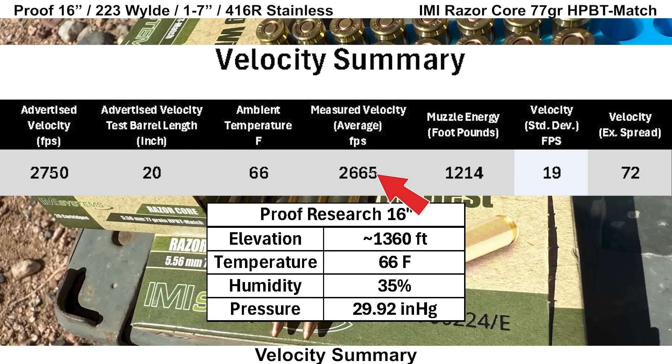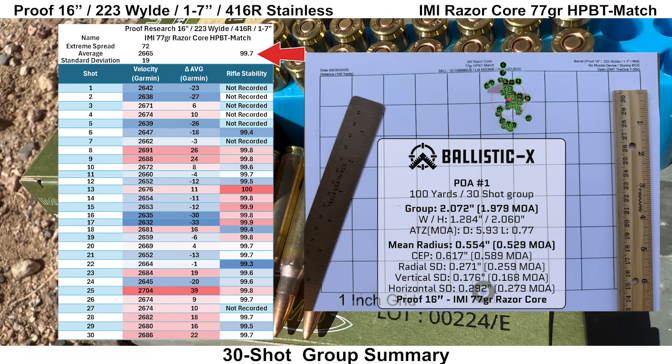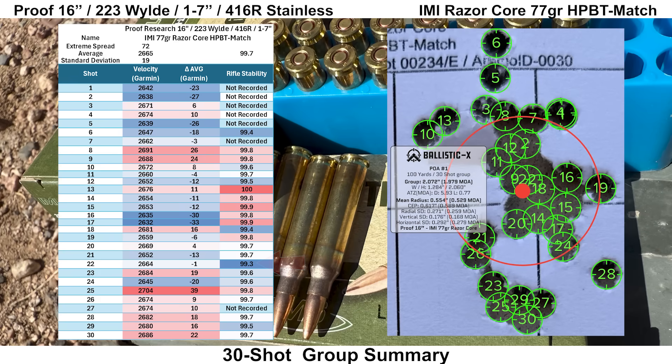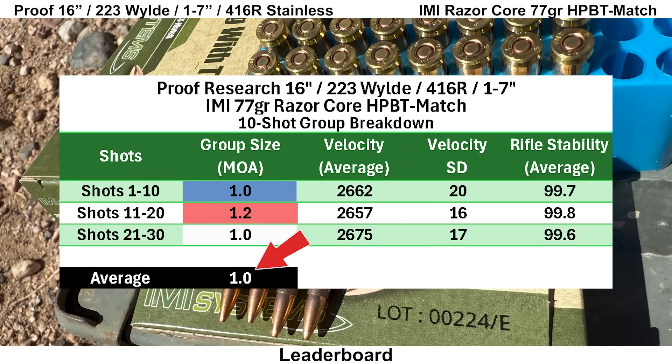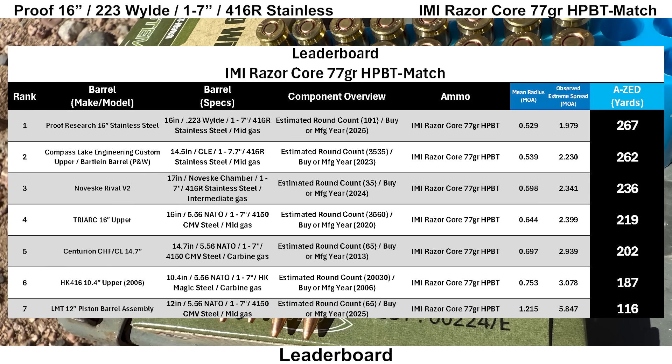The IMI Razor Core had an average velocity of about 2,665 feet per second, giving us 1,214 foot-pounds of muzzle energy, and the SD was pretty good at 19 feet per second. Rifle stability looked fine with an average score of 99.7 and the least stable shot at 99.3, though the Mantis wasn't able to record several shots. Shot 17 was the slowest and shot 25 was the fastest. The 30-shot group came in at 1.979 MOA with a mean radius of 0.529 MOA, giving an AZ score of 267 yards. Breaking it down, the average 10-shot group size is 1.0 MOA. Comparing to other groups with the IMI Razor Core, the Proof barrel comes in on top, narrowly beating the CLEBARTLINE by just 5 yards.